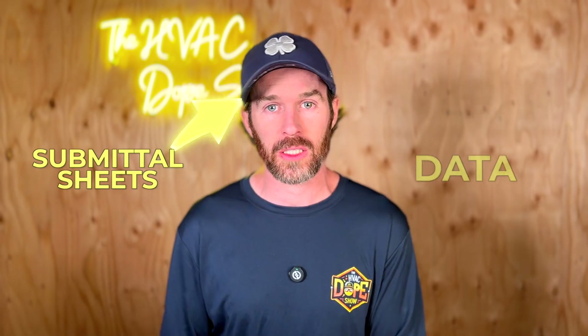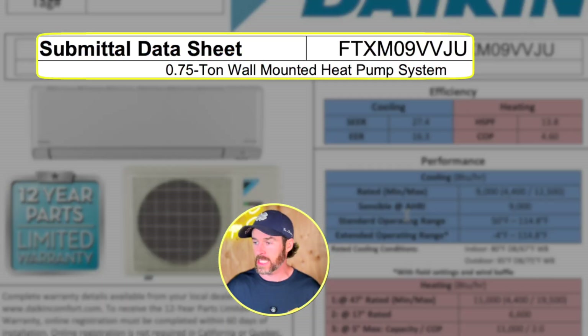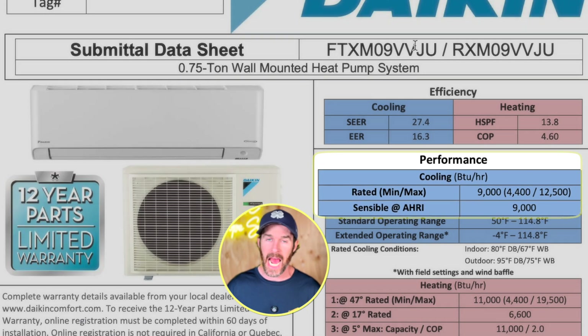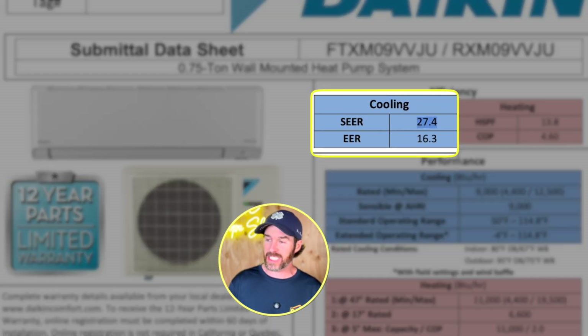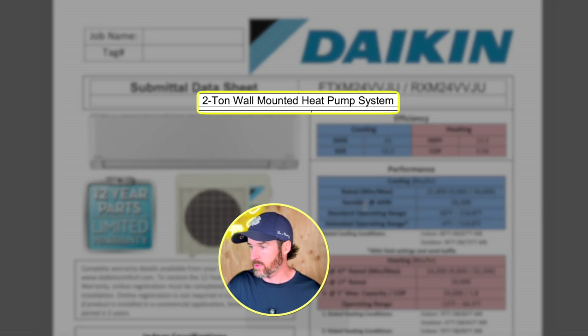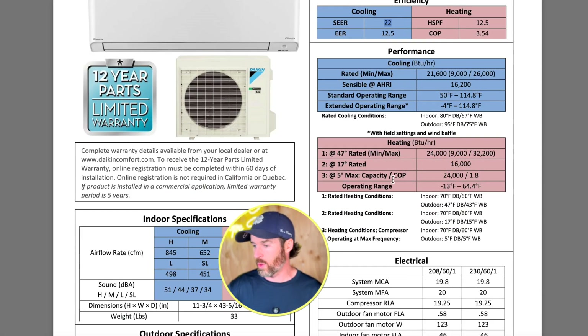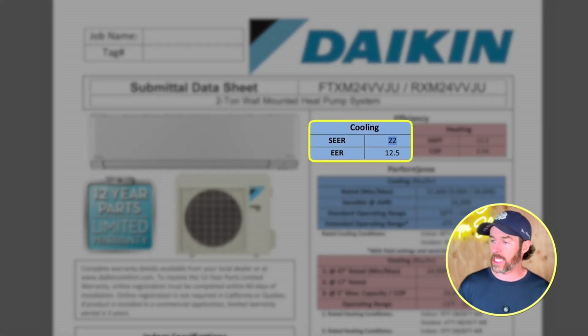The first thing I want to talk about is the submittal sheets, which have the efficiency rating data for the Atmosphera lineup. I have the R32 system we installed as well as the R410A system pulled up on screen. This is the 9,000 BTU version of the Daikin Atmosphera in R32, rated at 27.4 SEER. However, when we jump to the two-ton version with the same R32 refrigerant, the SEER rating drops all the way down to 22.